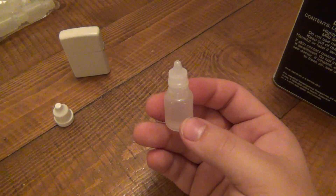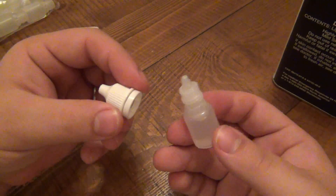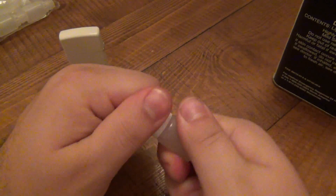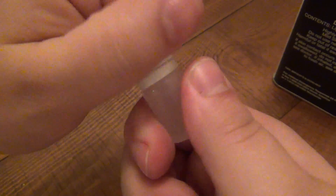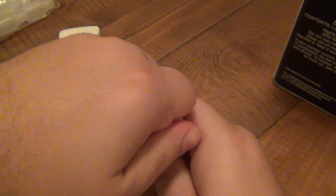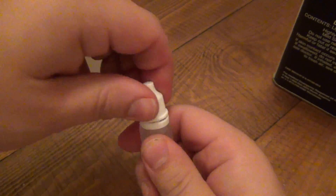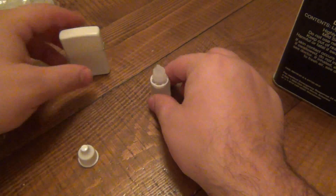What's cool about these is that they have a security seal on them. Once you lock the cap shut it's not going to open by itself — you actually have to crack the seal to get into it, which is pretty difficult. So you don't have to worry about kids getting into this.